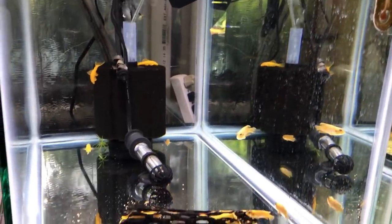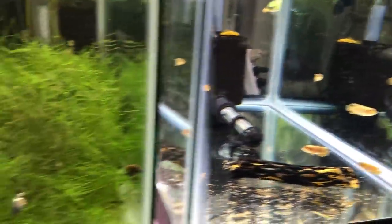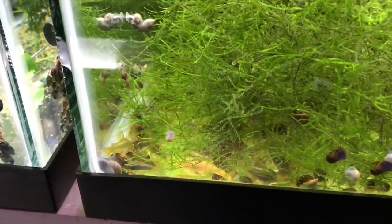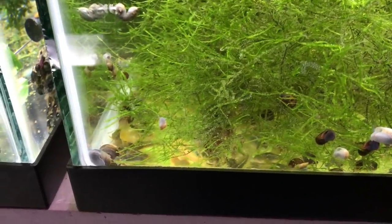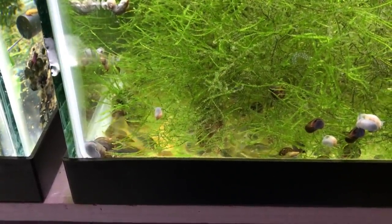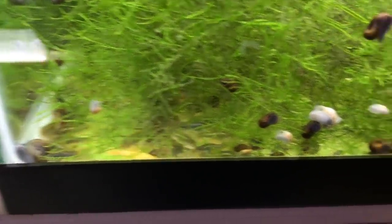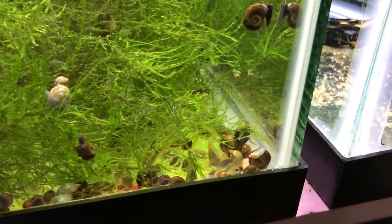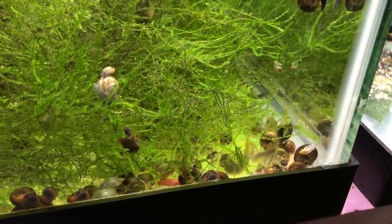This group I'm keeping for myself to start a new breeding colony with. This tank here, in addition to a bunch of snails, is where I have a bunch of my Green Laser Corydoras Fry — or juveniles I should say. Most of them are about 1 inch, there's a couple of smaller ones in here. These guys are doing great. There's about 70 of them still remaining in this tank.